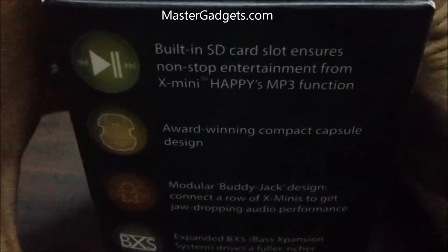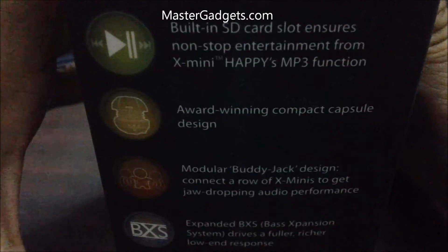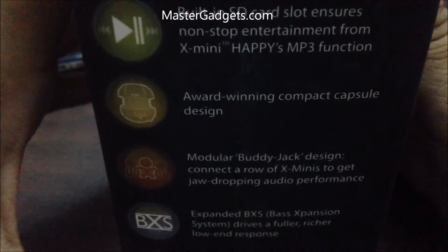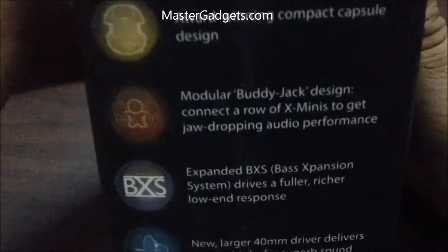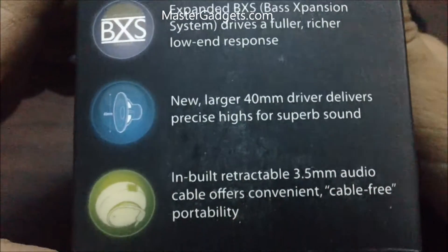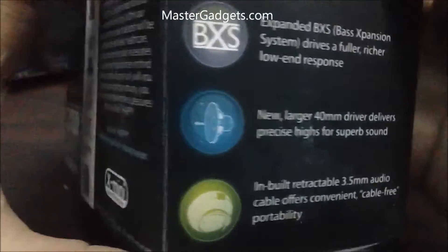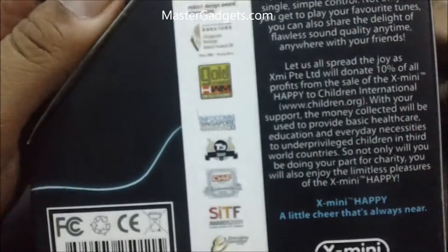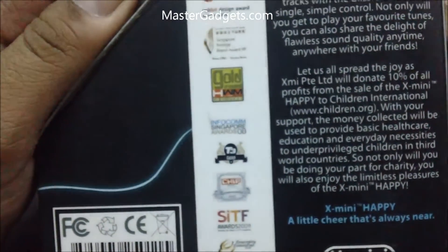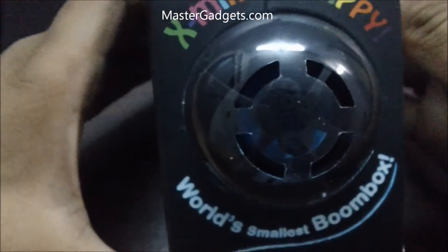Apart from that, the speaker has a built-in SD card slot, award-winning capsule design, modular body jack design, bass expansion system, and support for 3.5mm audio cable. Here's more information about the product, the co-branded stickers, and the awards they have received.